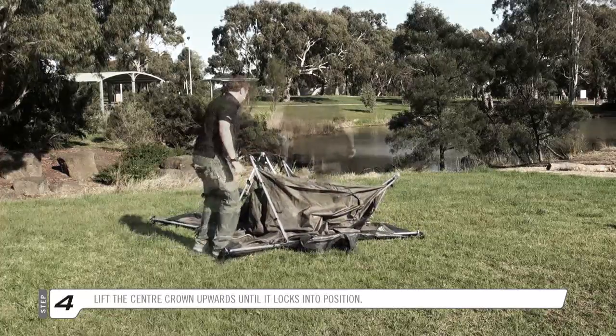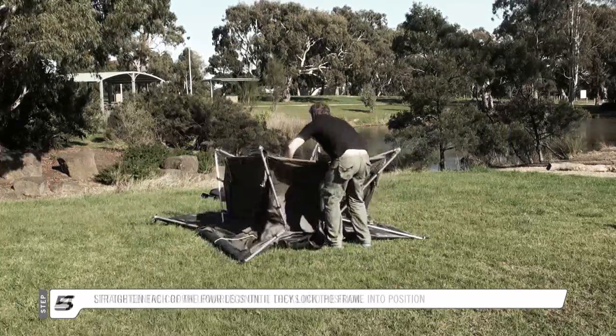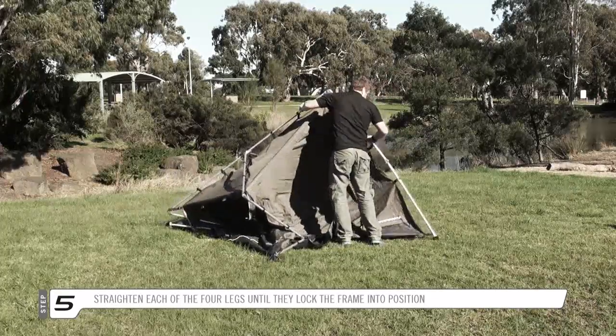Now lift the centre crown upwards until it locks into position. Then straighten each of the four legs until they too lock into position.